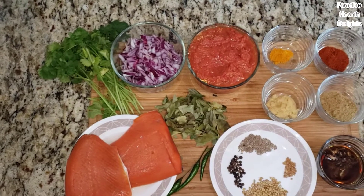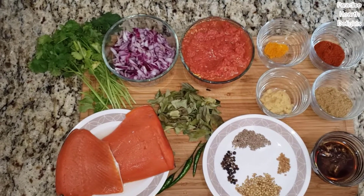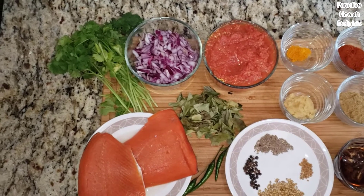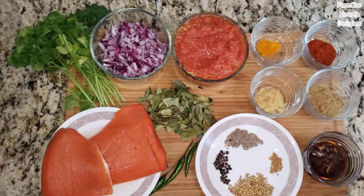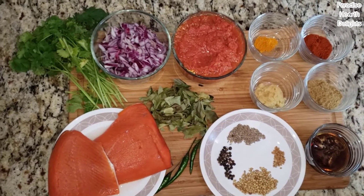Hi everyone! Welcome! We're doing another delicious spicy fish curry from India. It's called the Nellore spicy fish curry and it originates in a small town called Nellore in the south of India that's known for spicy food. The entire region grows a lot of chilies and it's known for extremely spicy delicacies.